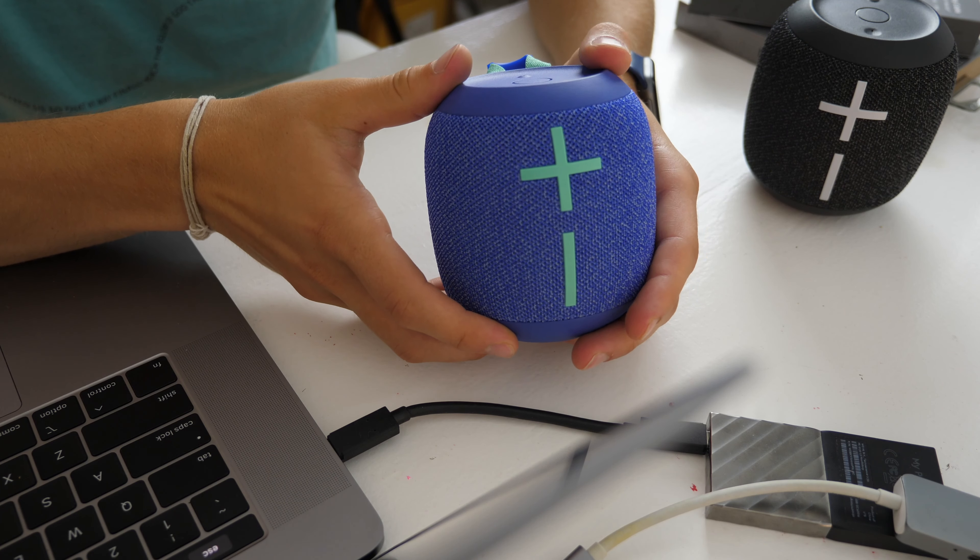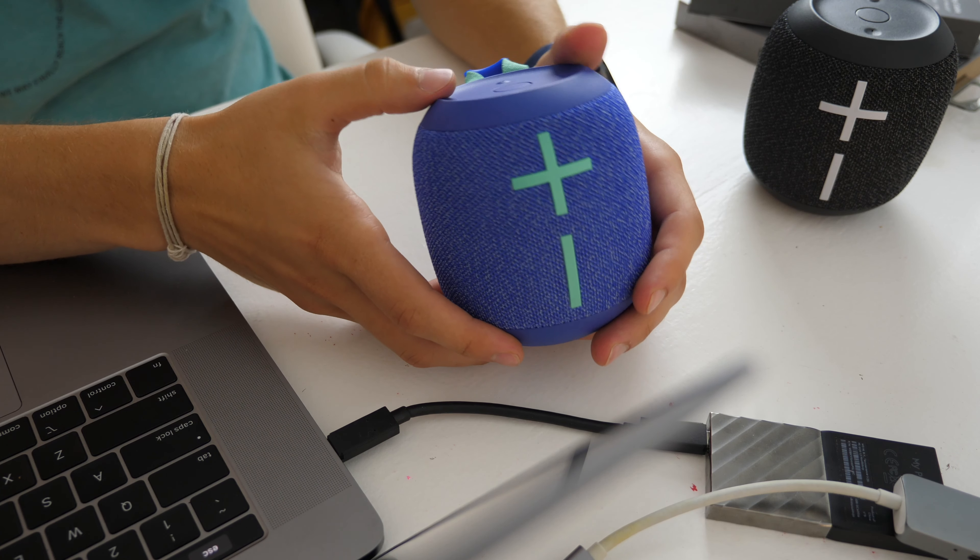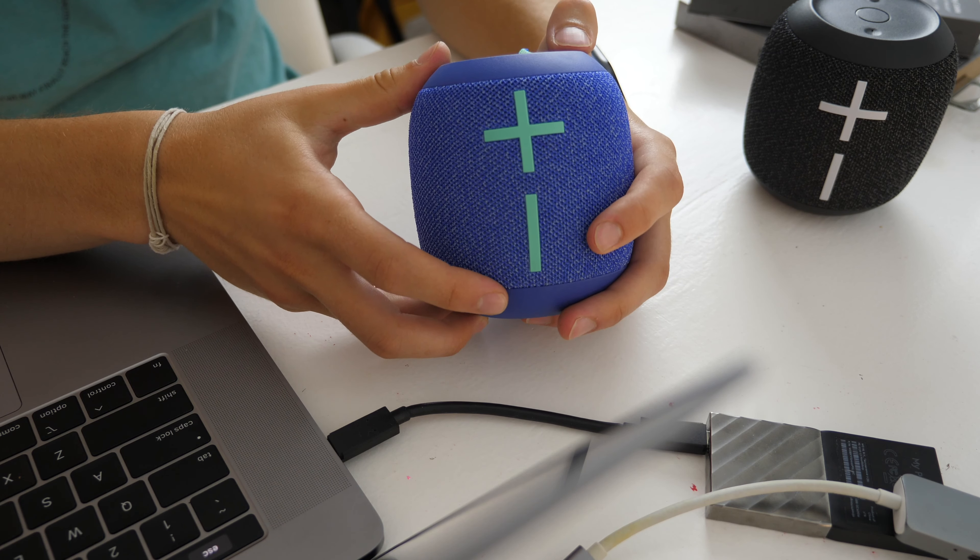It's awesome on its own, but then you can get a second one and by pressing the top you can pair them together into stereo or standard audio mode, and it's insanely loud — you could fill up a big room with these two speakers, especially paired. They're not too expensive either, so I would definitely recommend Logitech's UE Wonderboom 2 speakers. I'll definitely be taking these with me to school.